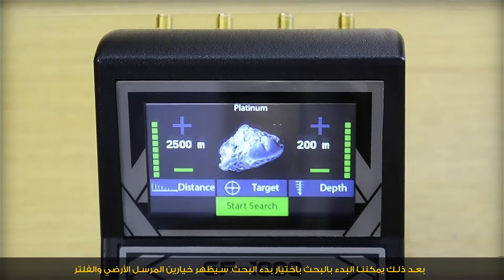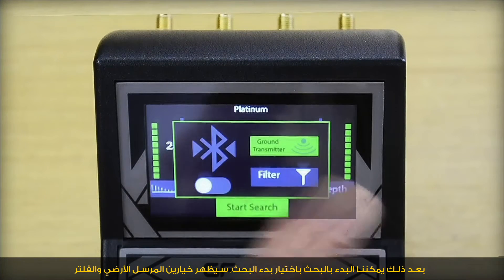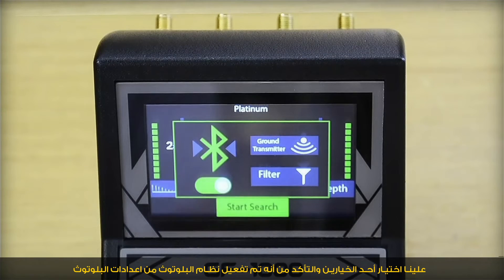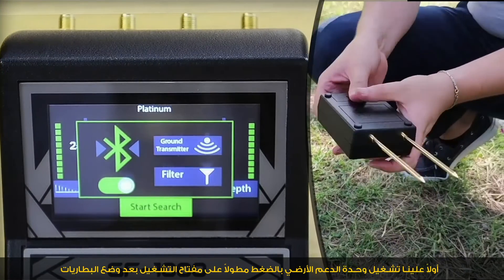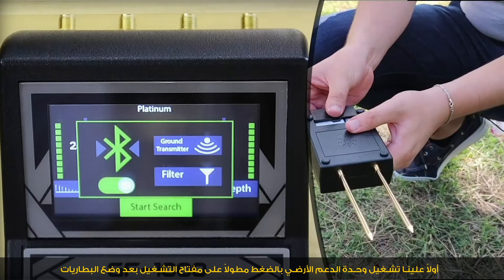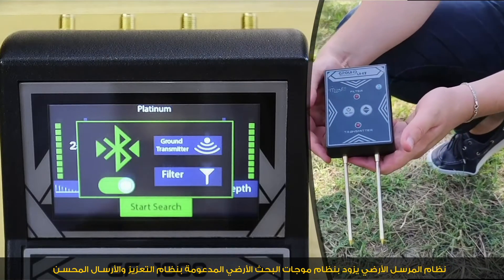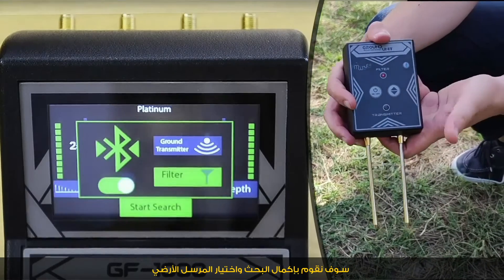After setting parameters, we select start search. Two options appear: ground transmitter and filter. We select one and make sure Bluetooth is activated from the Bluetooth configuration option, or activate it directly in this window. We turn on the reinforcement unit by long-pressing its power key. The ground transmitter system offers a ground wave search supported by a fine-tuned transmission and enhancement system.